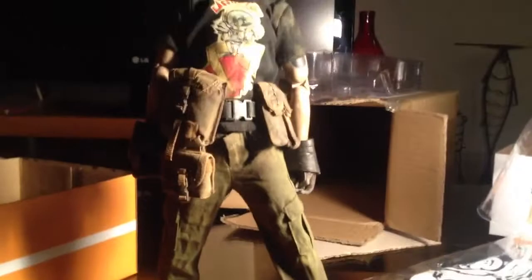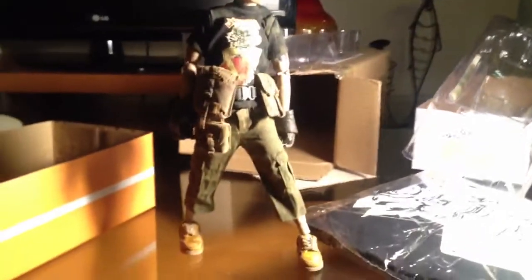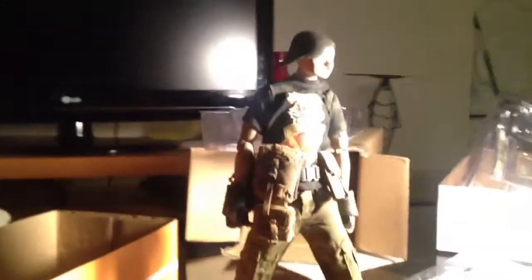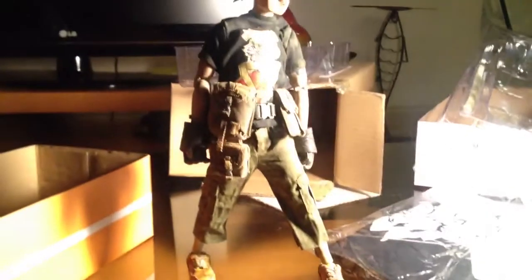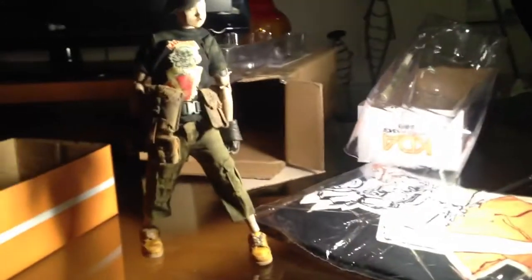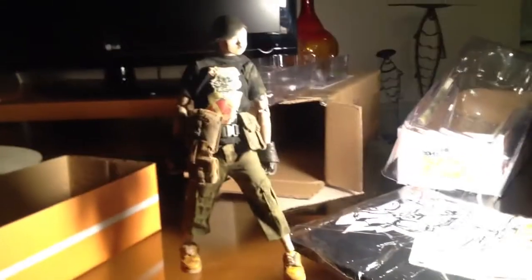Signing out — quick little unboxing for the Ultimate Collectors channel. Stay tuned for more, I've got an unboxing coming this Friday. Can you guys guess what it is? All right, thanks for watching — Movie 215, signing out. See you guys, peace!